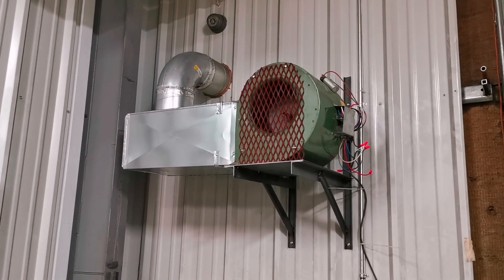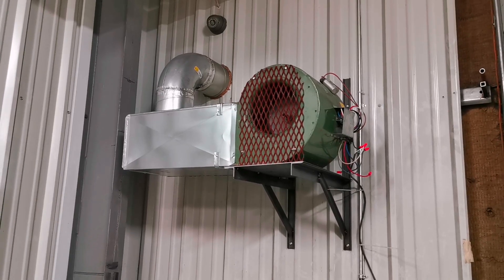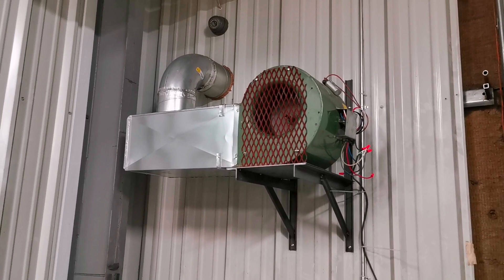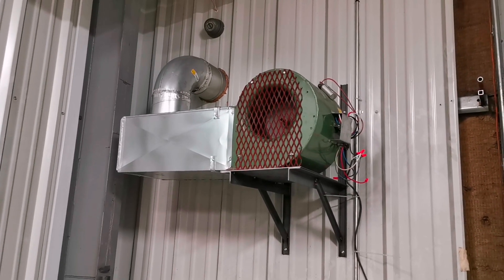If you guys have any questions on how I made it, you can hit me up in the comments below — I can drop a sketch for you. Also, the rack that's holding the motor I made in my welding shop and we screwed the motor down to it. I hope you guys enjoyed this short video. Please don't forget to hit the like and subscribe button, and I hope to see you on my next video — take care, have yourselves a great week!